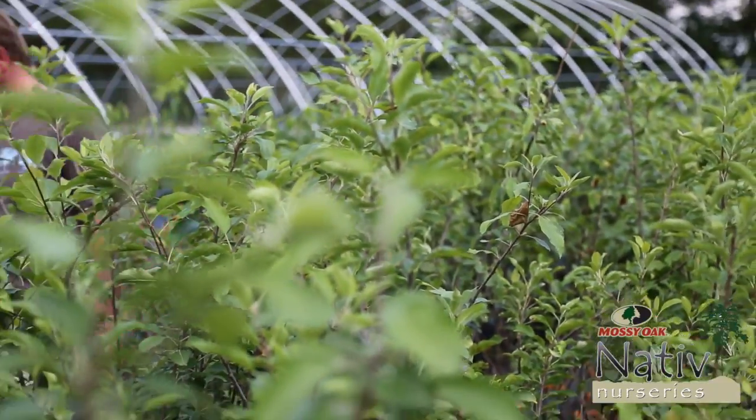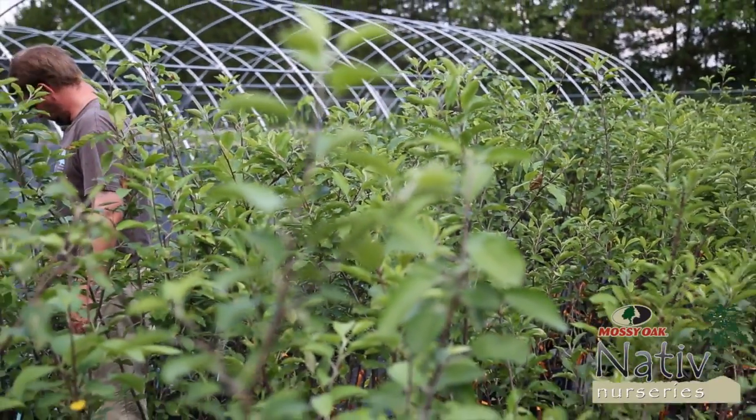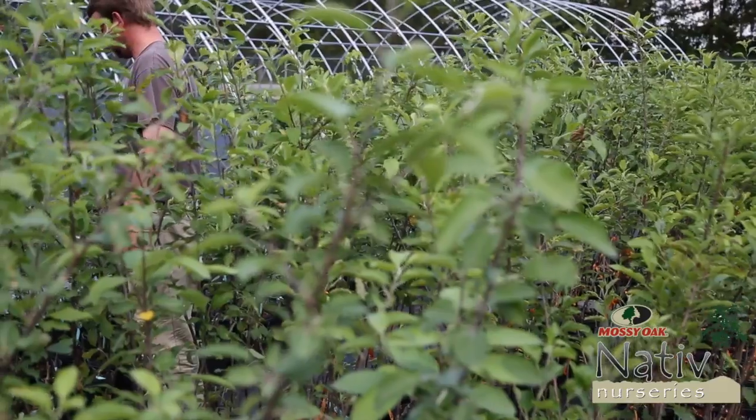Another beauty about these things is that being in a container, you can plant them practically year-round, versus bare root where you've got to plant them in the late winter and early spring.